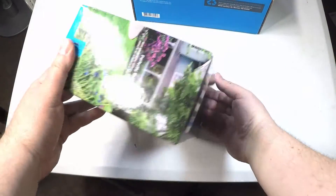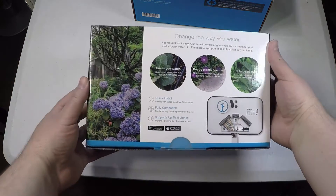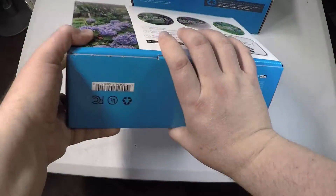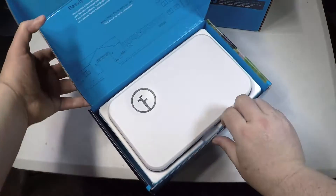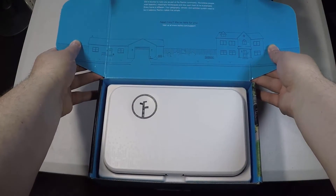This is one of these units where it monitors your watering, it monitors the weather, and it totally babysits through its app what you want done — making sure it doesn't overwater or underwater. It will control up to 16 zones depending on which unit you get. It could be 8 or 16 and even comes with an outdoor case.